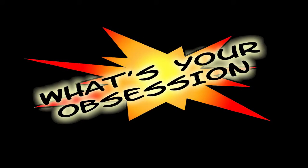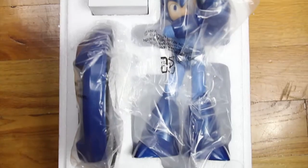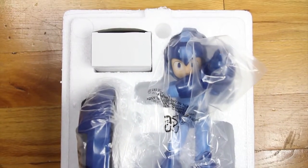Hey, this is Dr. Tang and I'm going to be looking over the Mega Man 25th Anniversary Statue. Now, this was originally a San Diego Comic-Con exclusive, but since then Capcom has opened up a second wave for October release.